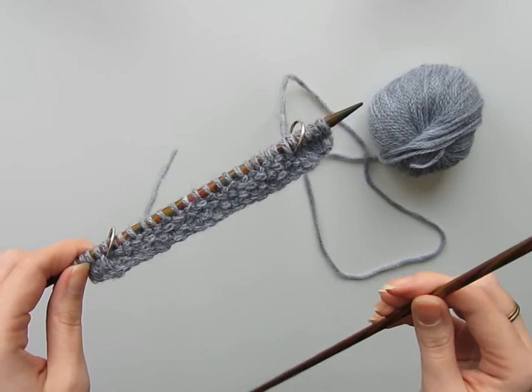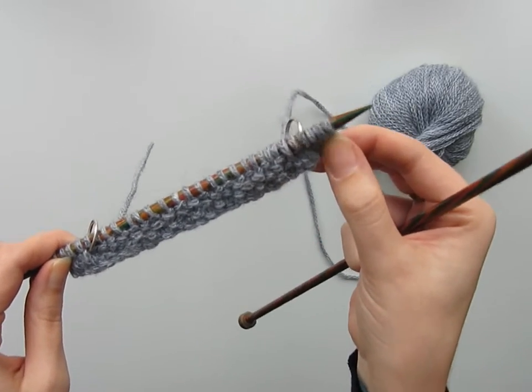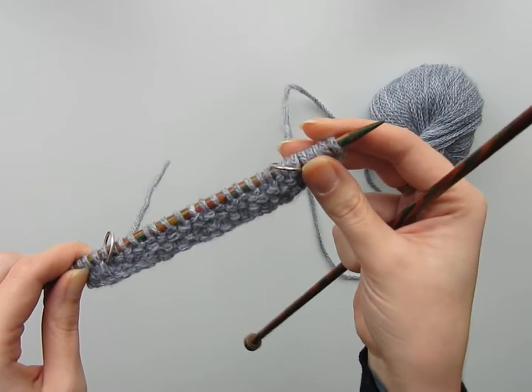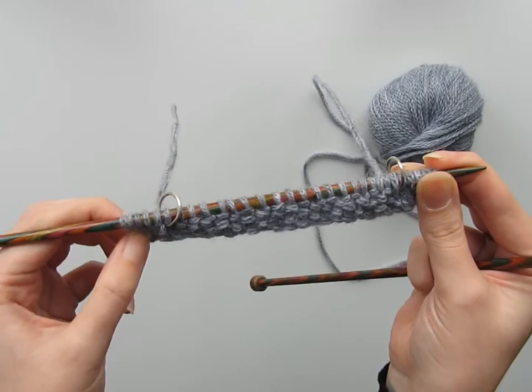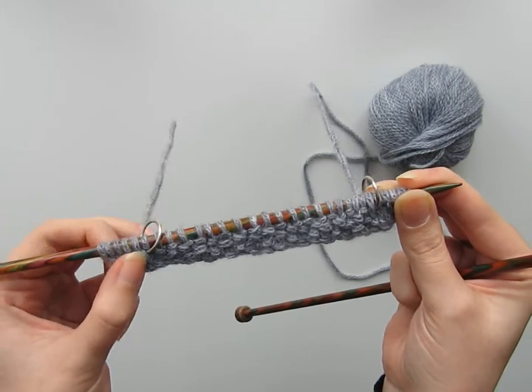Something to remember with the tubular selvage is that for the first five stitches of the work you will always be working those stitches — knit or purl depending on which side you're on — and for the last five stitches you will always be slipping those, with your yarn either at the front or the back of the work depending on which side you're on.